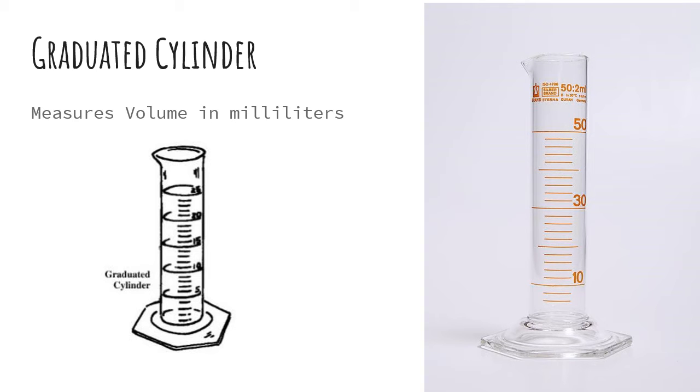All right, so the first piece of lab equipment you need to know is the graduated cylinder, and you can see these two different pictures here. It measures volume in milliliters.